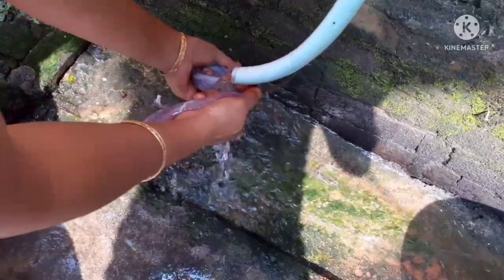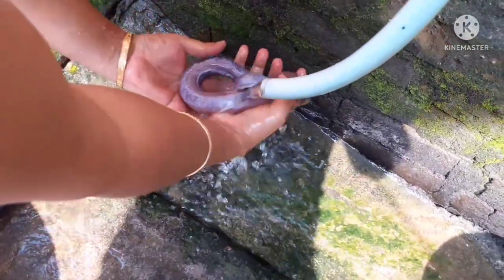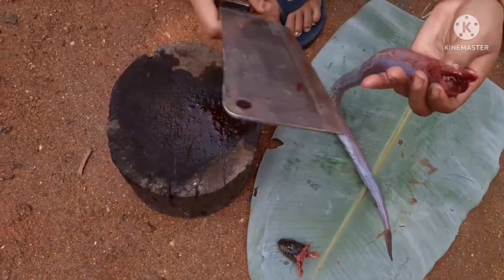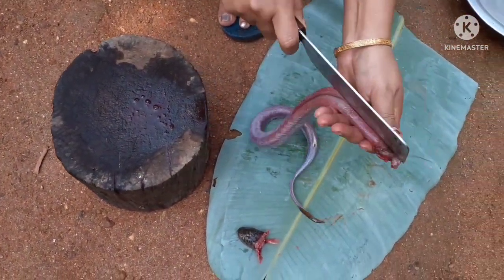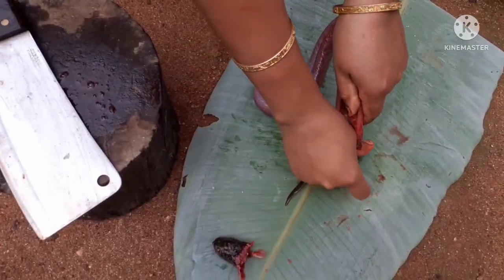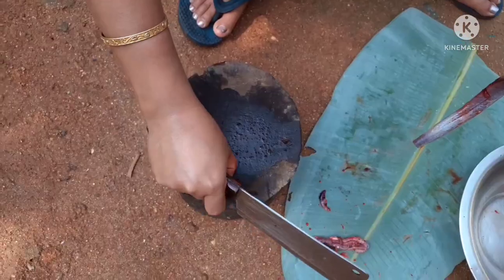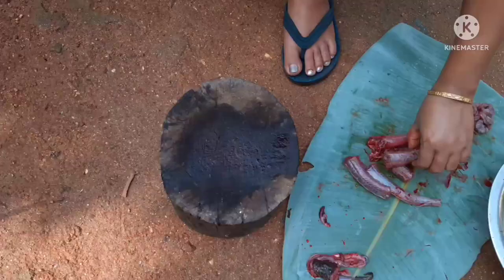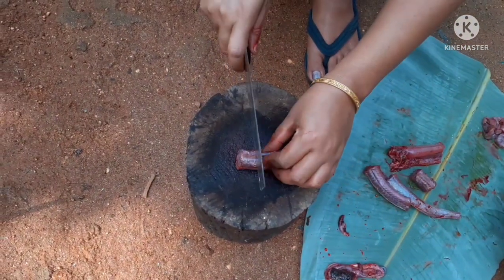First of all, I will slice and cut. I will take the seeds. You will cut into the beads, I will check the seed, then add the seeds. Let's cut the seeds together.